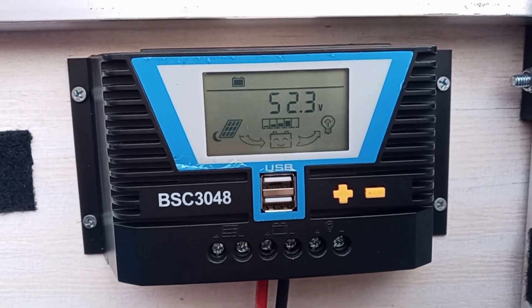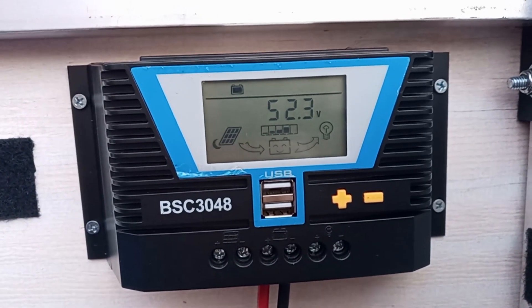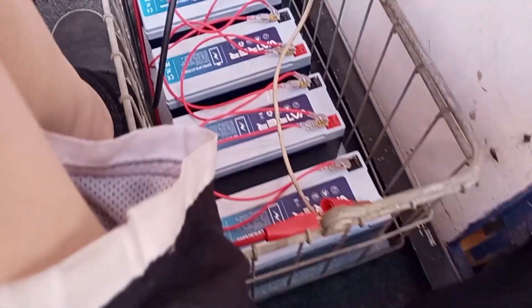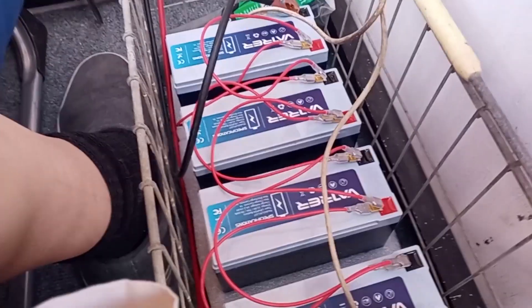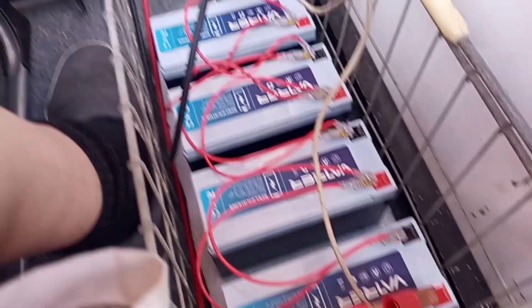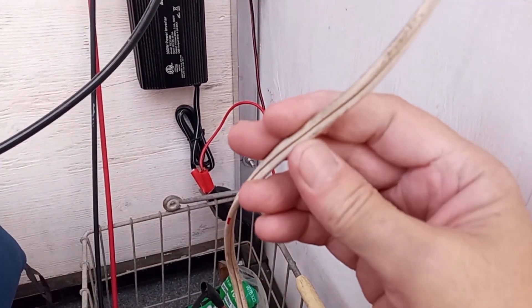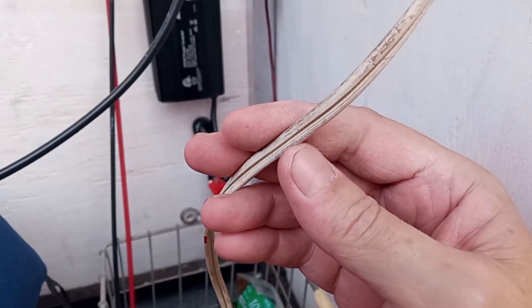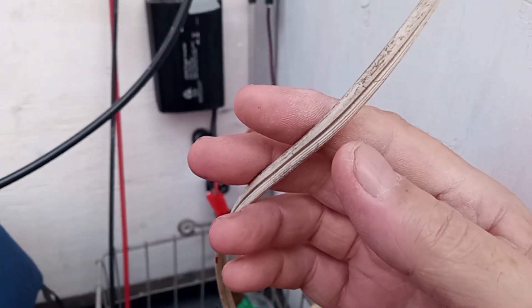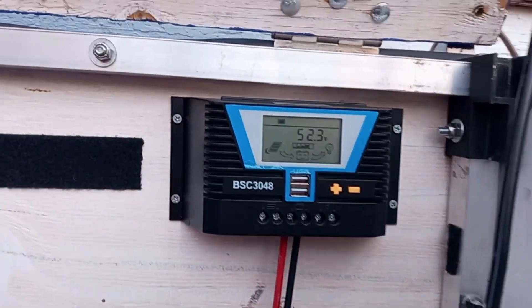The BSC3048 — which stands for 30 amp and 48 volts — is now connected to my batteries. I also added an additional cable from each battery to double its AWG, which is the thickness of the cable, so they can put out enough current without overheating. This cable here is actually a 110 volt extension cable I cut, rated for at least 15 amps.